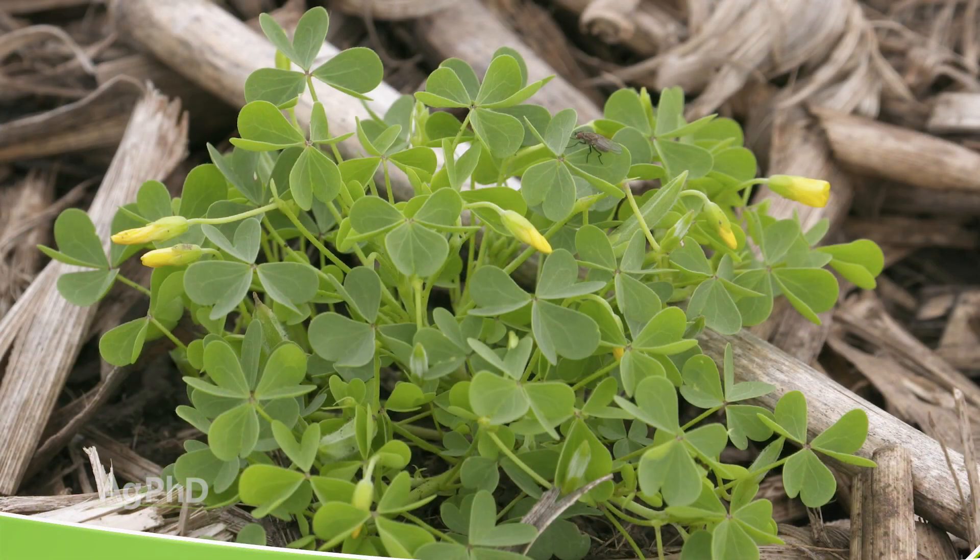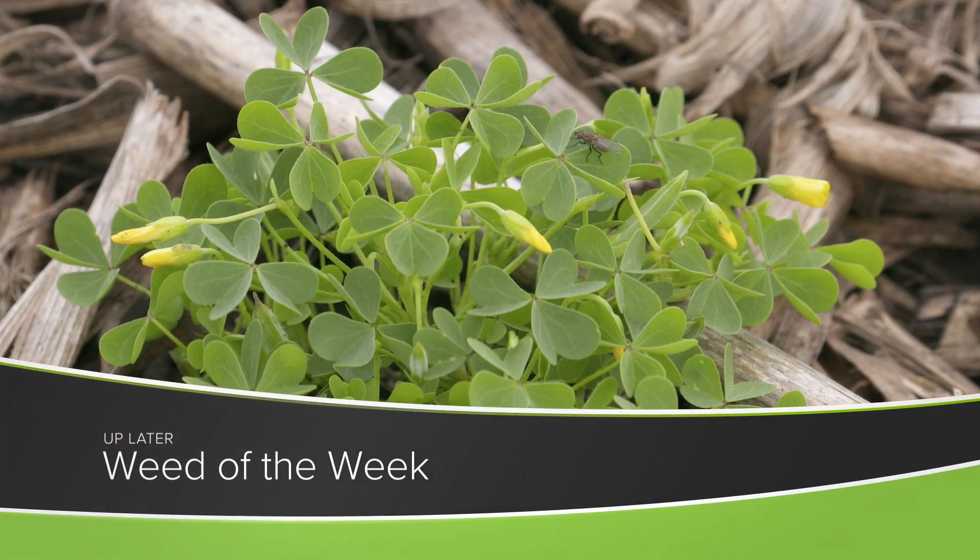And if you get much better growth with your crop, it's much easier to keep out our Weed of the Week with crop canopy. Can you identify this week's Weed of the Week?